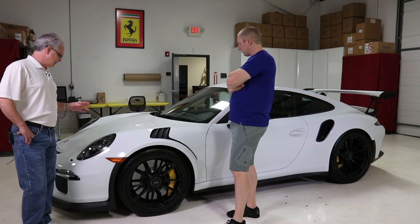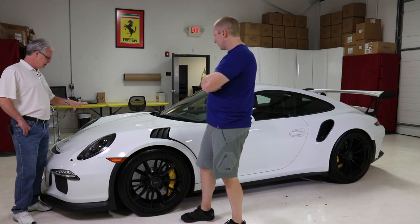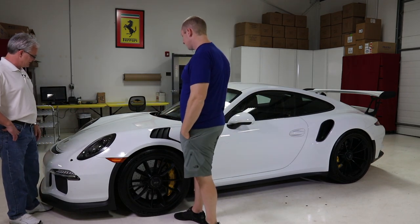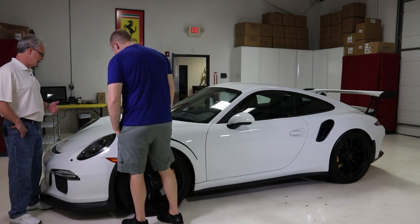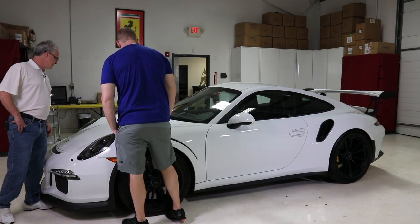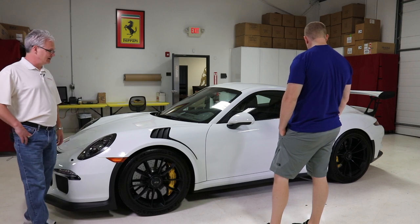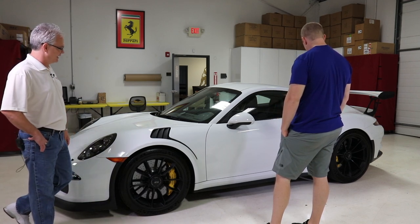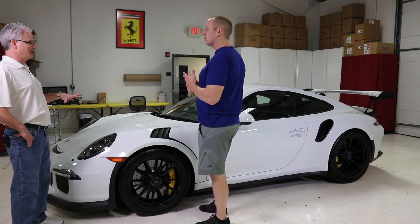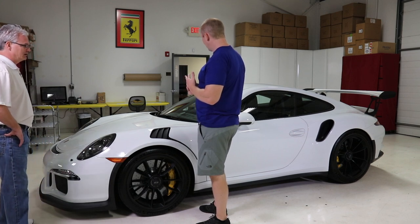Just looking at it right now, I can clearly see we've got some areas where they were sanding at the factory but didn't completely polish it out, which is pretty typical to see with white. There's something heavier up there. We'll figure out the best approach - probably some combination of multi-stage polishes in some areas while single stage should work in other areas.